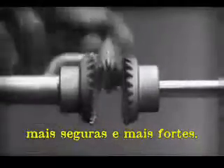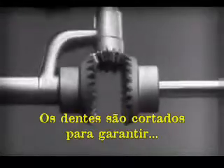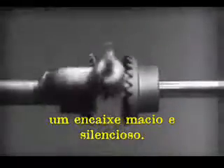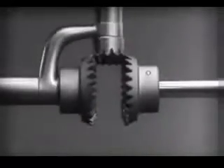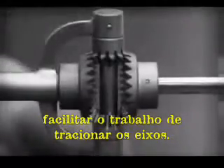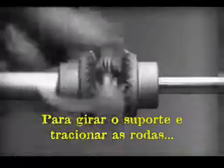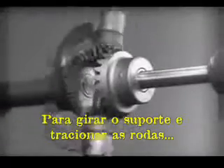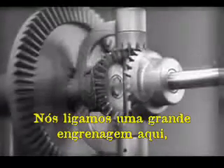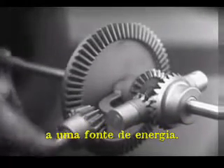Now we can make the gears thicker and stronger, and we have differential gears. The edges are cut so that they will fit together more smoothly and silently. And another gear is added to share the work of driving the axles. The principle is the same. In order to turn the support and drive the wheels, we can fasten a large gear here, connected by a smaller gear to a source of power.